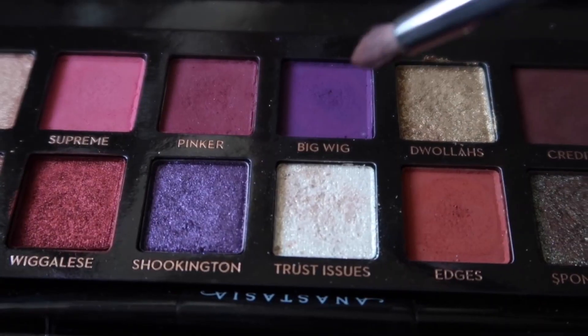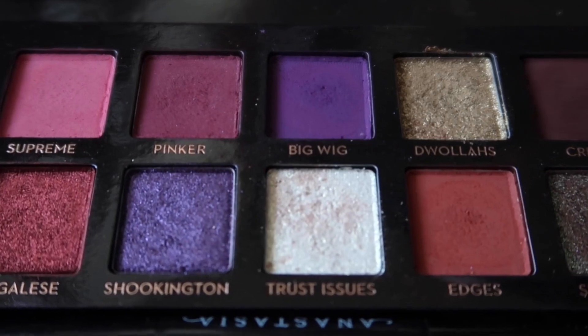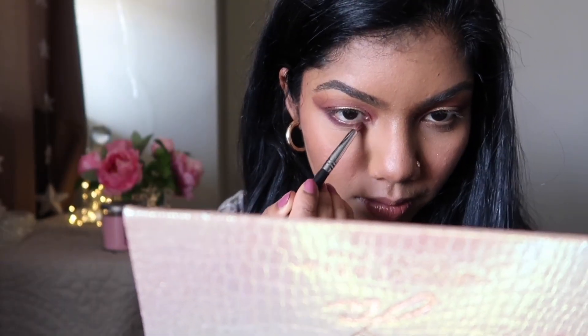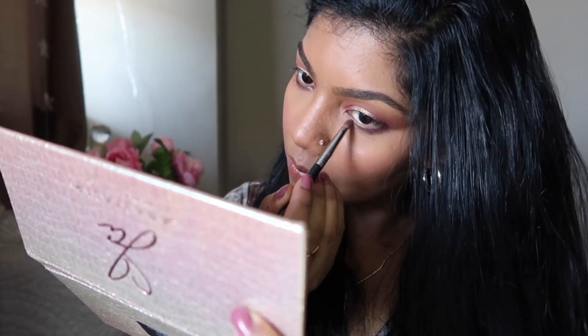Now I think I want to work a little more on my lower lash line and then we'll see if we want to do something more on the upper lids. I want to use the shade Big Wig — it looks so pretty — in my lower lash line. Let's see how that works. Okay, so Big Wig in my lower lash line.